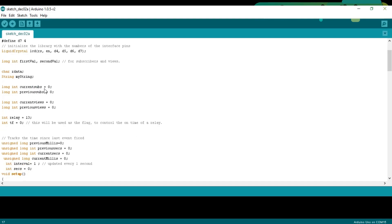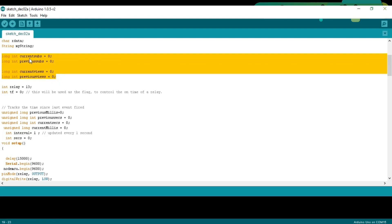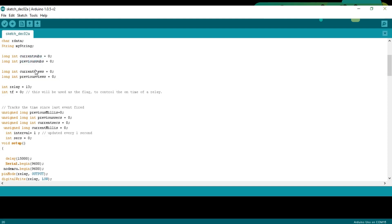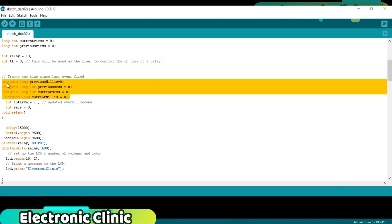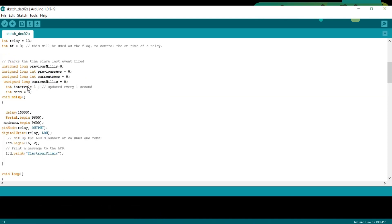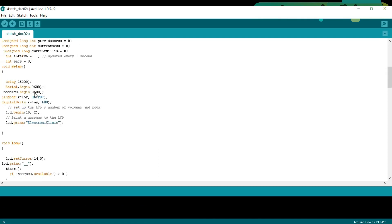We declare a String variable myString, which is used to assemble a complete message from the characters received from the NodeMCU. Since NodeMCU and Arduino communicate through serial, each received character is added to myString. We also define long integer variables to store current subscribers, previous subscribers, current views, and previous views. Integer relay equals 13, as the relay is connected to pin 13. Integer TF equals 0, used as a flag to control the relay on-time. Additional variables are defined to track time since the last event fired, and integer interval equals 1 to update every one second.